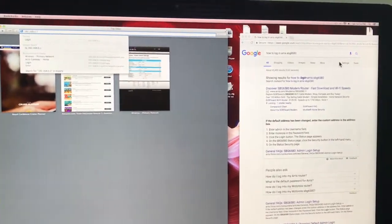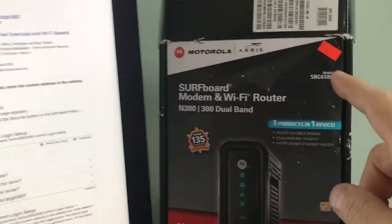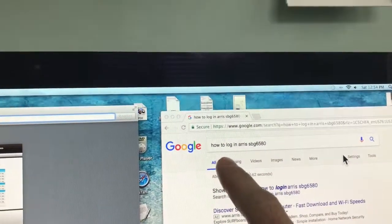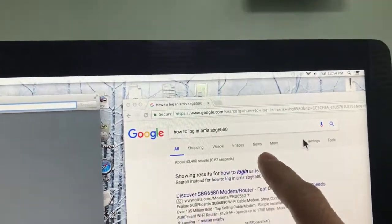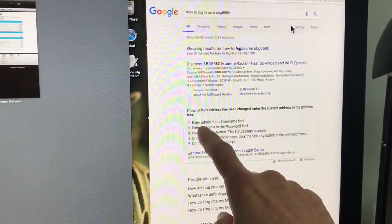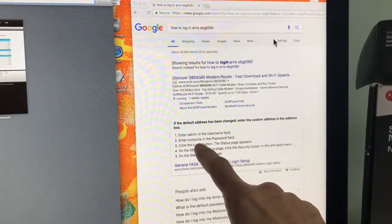If your model number is different — which it's going to be — there's my model number: SBG6580. What I did is I went to my search bar and typed 'how to log in Arris SBG6580.' What popped up were instructions that say: enter 'admin' in the username field and enter 'motorola' as the password.